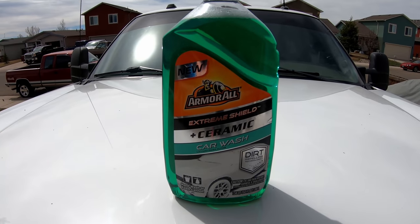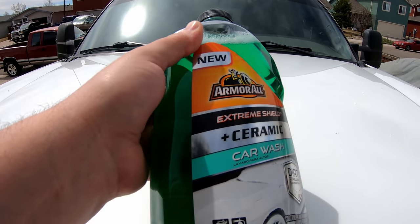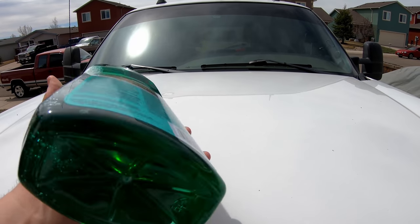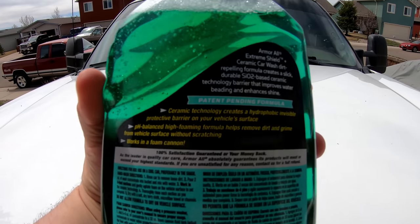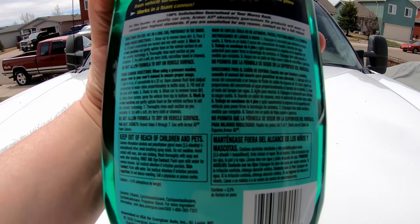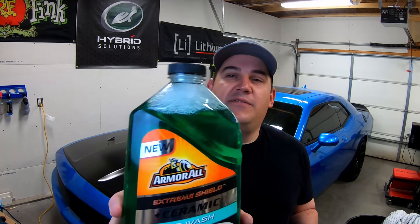Armor All Extreme Shield Plus Ceramic Car Wash dirt-repelling formula creates a slick, durable SiO2-based ceramic technology barrier that improves water beading and enhances shine. Ceramic technology creates a hydrophobic, invisible protective barrier on your vehicle surface. pH-balanced high-foaming formula helps remove dirt and grime from the vehicle surface without scratching. Works in a foam cannon. Those are just a few of the highlights from the back of the bottle. If you've ever used any ceramic car wash or soap, you know the foaming characteristics out of a foam cannon really aren't always that great, so we're going to be testing the foam cannon as well. This product is very, very watery.